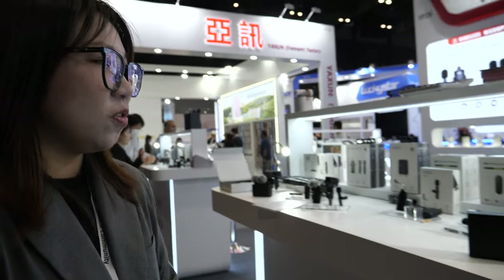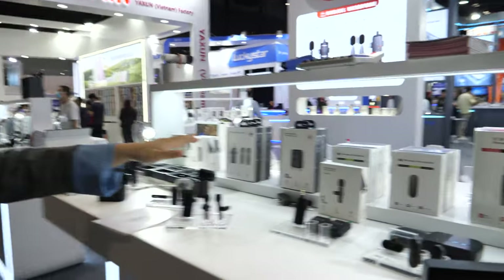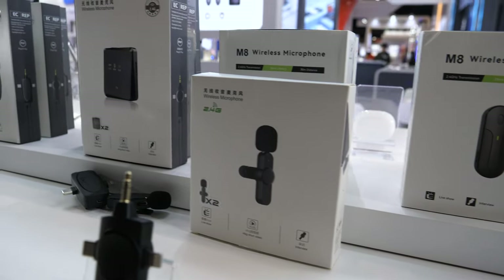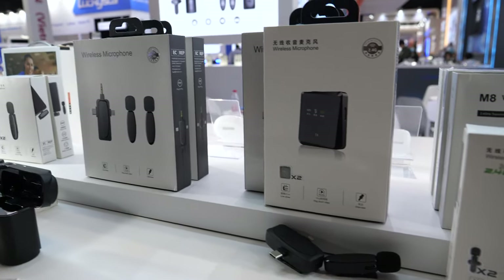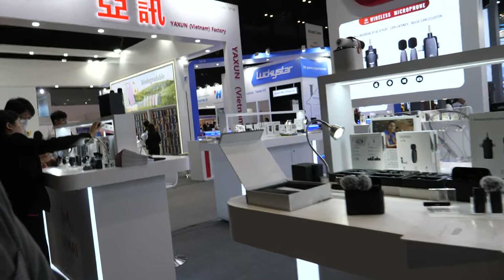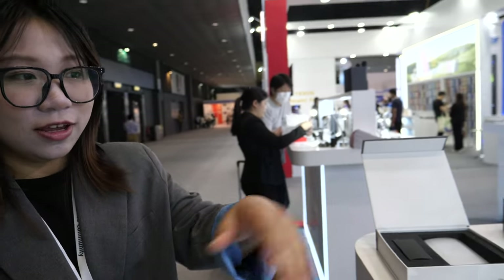The MOQ: if you want to customize the package, the MOQ is 1,000 pieces. If you don't want to customize the package, you can just laser your logo with 100 pieces. This is great for people doing TikTok, Instagram, Facebook video, YouTube, online streaming, live streaming, and online teaching.